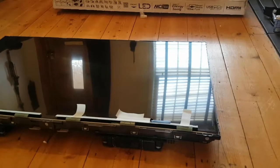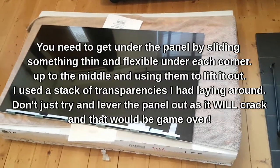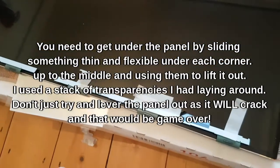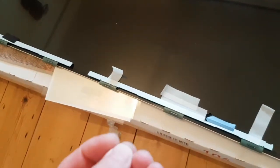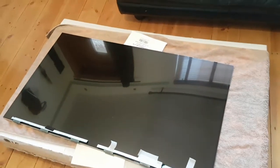Now comes the really scary bit - trying to get the panel out. That was scary, I got a bit sidetracked in the zone there. Basically I've got a bit of card and some transparencies each side, slip the bit of card under first at the corner, one side then the other, and added more and more until it was thick enough to pick up the screen, moved it to the middle and then picked the screen up. The screen weighs nothing but it's so thin it's unreal. Hopefully we're good.